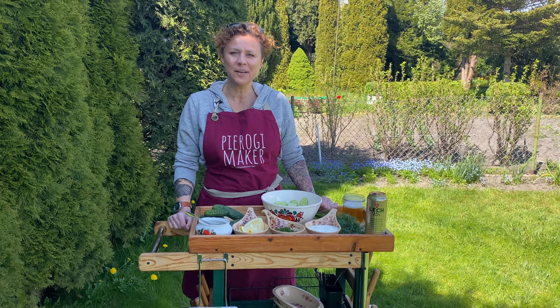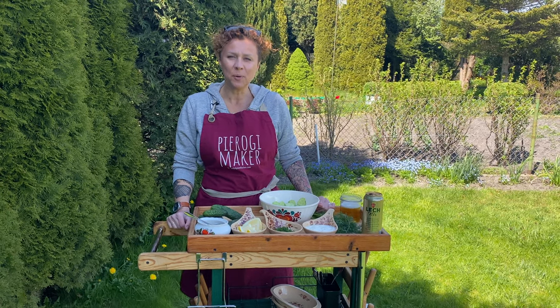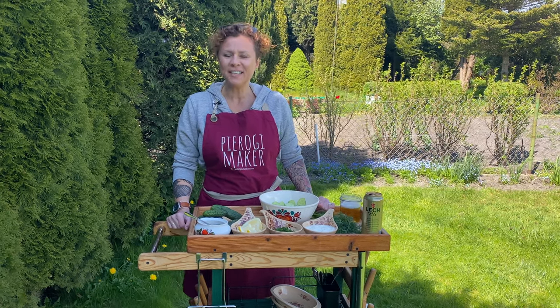Hello my hungry friends! Welcome back to my channel. Today we're making Polish cucumber salad — Mizeria!